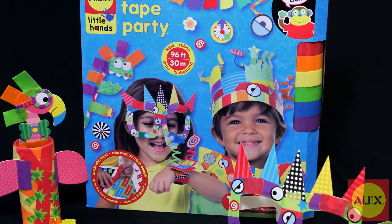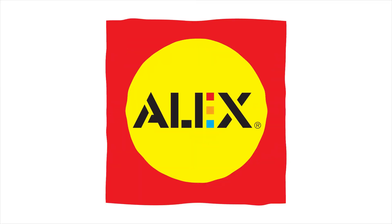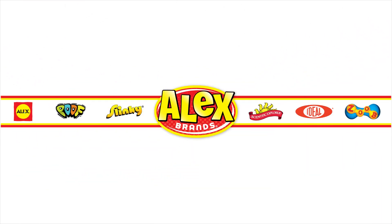Alex Toys My Tape Party Craft Kit is recommended for ages 3 and older. Alex Toys is a member of the Alex Brands family.